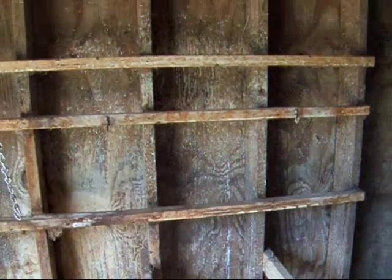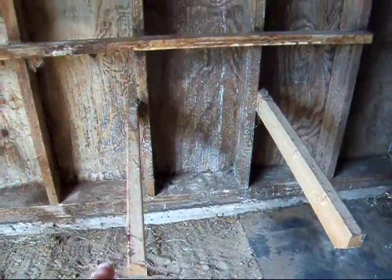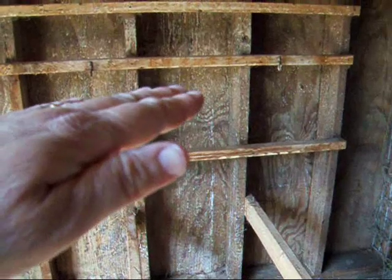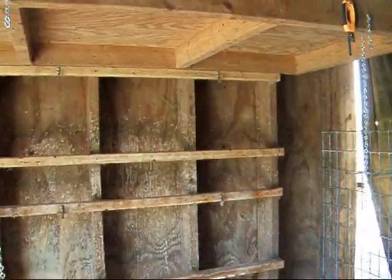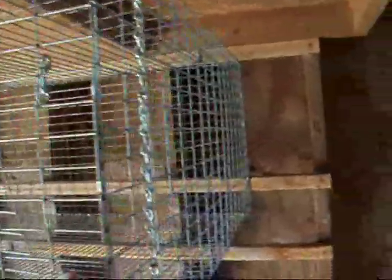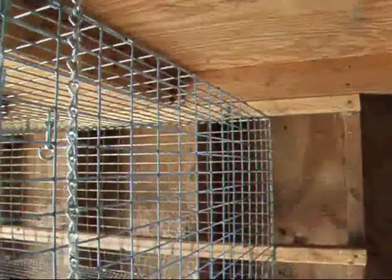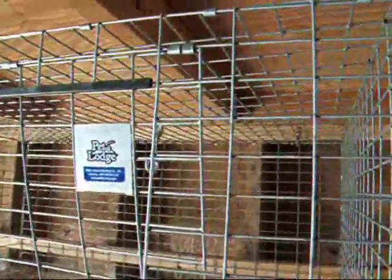Very easy. The bottom trays sit on these boards he's got coming out, and then the top trays for the top cages sit right on top of the bottom cages. I'll put one in so you can see better. I've got the cages up just hooked on the back hook without any support in the front, and they're pretty sturdy when empty.